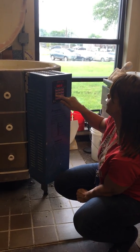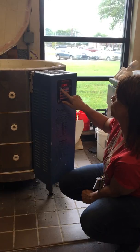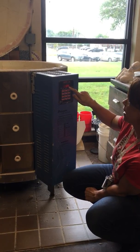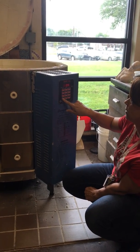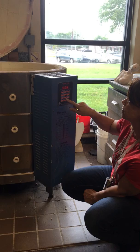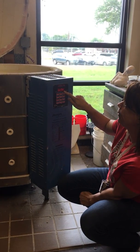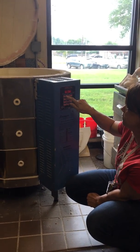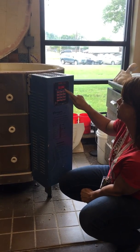We're programming the kiln to do a bisque fire. I'm going to first press one — it's going to ask me what cone. It already has oh-four on there, which is what my bisque is going to be, so I'll click enter. It's already programmed for slow; right here you can see it says fast, medium, slow. Since it's a bisque, it's going to go slow, so I'll hit enter.